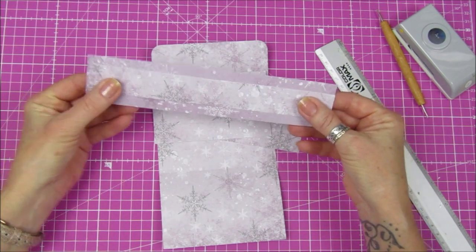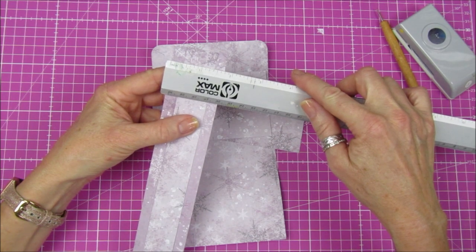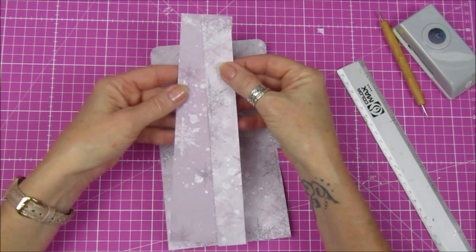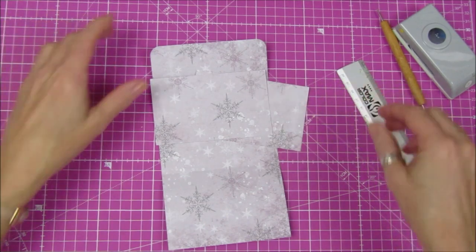These scored pieces are the ones that will go on top of each other for the closure outside of the little pouch. The bigger one is one and three quarters wide and the smaller one is an inch wide, and they are both eight and a quarter inches long, so they can go to the side.